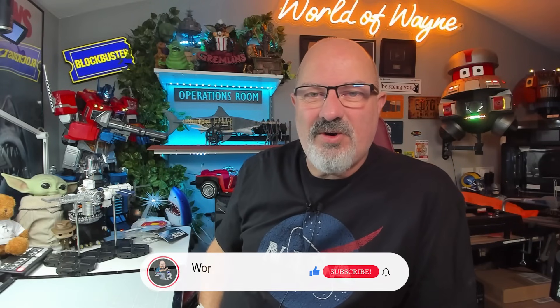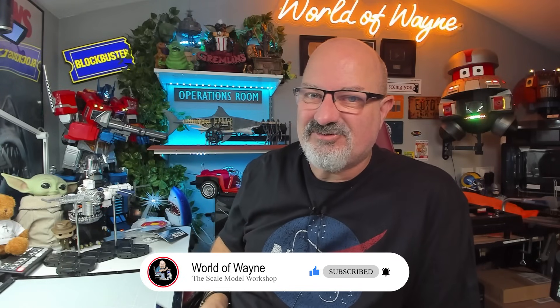Hi all, welcome to the channel, welcome to the world — this is The World of Wayne. Today I'm going to be doing the next six stages, stages 21 to 26 of the Diagostini Collectibles release of Build the International Space Station.